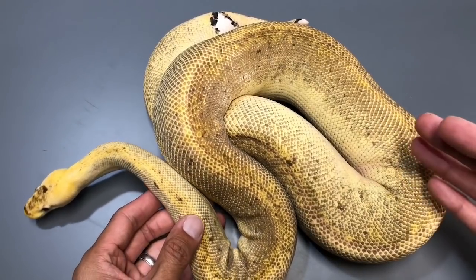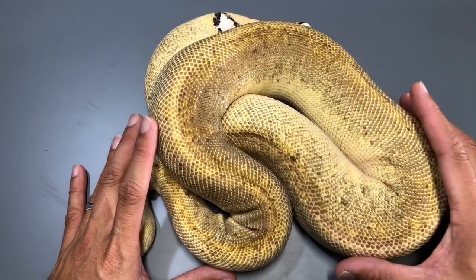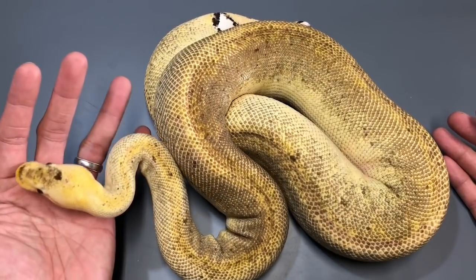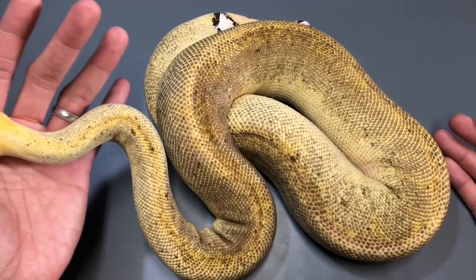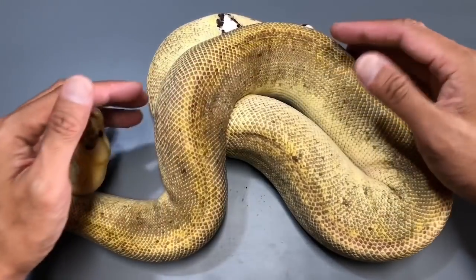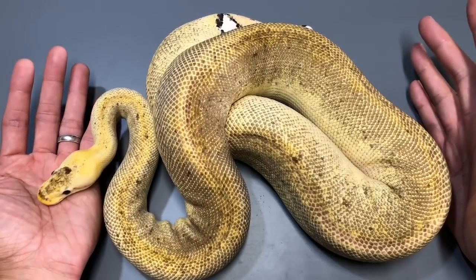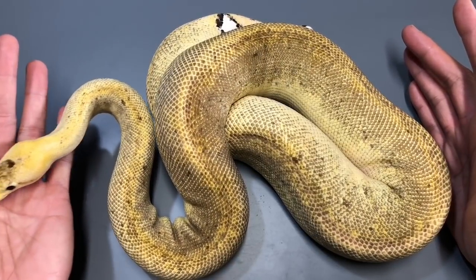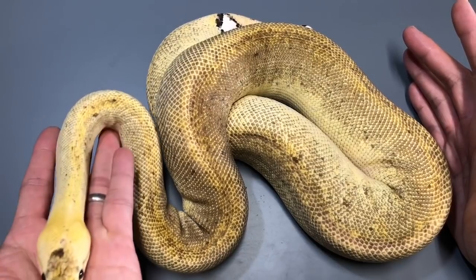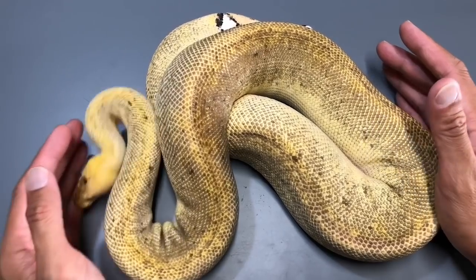I'm hoping that the enchi would bring in more pattern. The champagne special lightens up the whole snake and puts a pattern on it, so with that pattern bringing back onto the champagne gene, I'm hoping the enchi would accentuate it or increase the contrast of the pattern. With pastel it washes patterns away, so I'm not necessarily digging the pastel on champagnes because it just makes a yellow snake. But I'm hoping for a champagne special enchi — that would be an ideal baby from that clutch. If it's a male or female, they will be staying here.